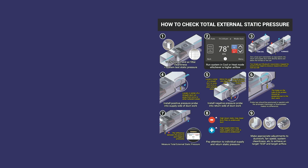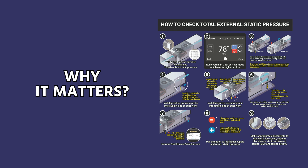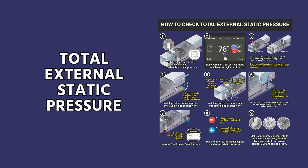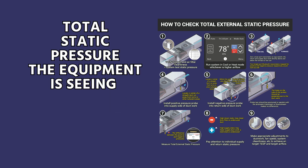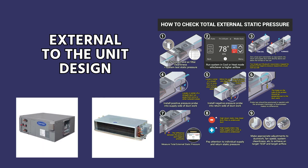This video is a basic look at how to check total external static pressure and why it matters. When we're talking about total external static pressure, we are talking about the total static pressure that the equipment — the air handler or fan coil — is seeing, external to the unit design.